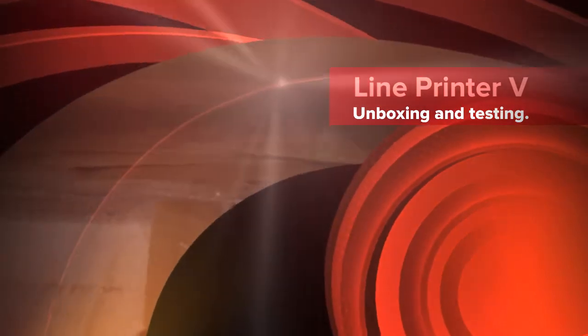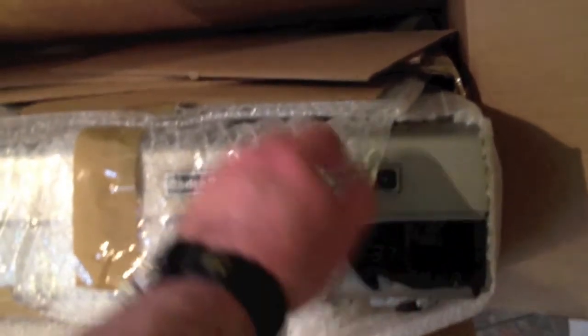It's a Line Printer 5 with a hole in it. There shouldn't be that much empty space in the box.